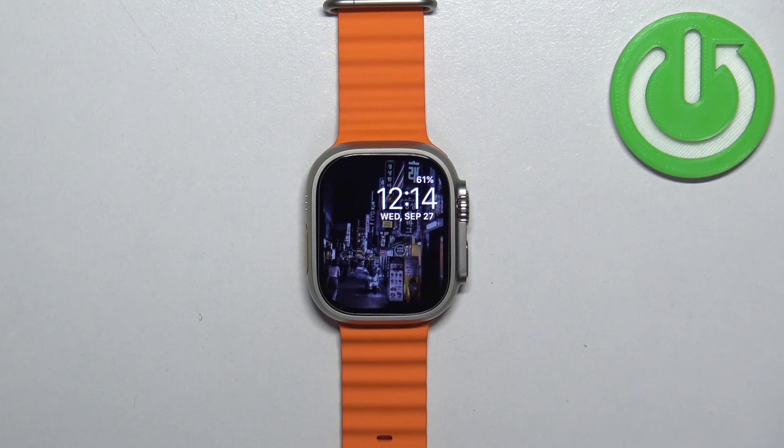Welcome! In front of me I have Apple Watch Ultra 2 and I'm going to show you how to uninstall applications on this watch.